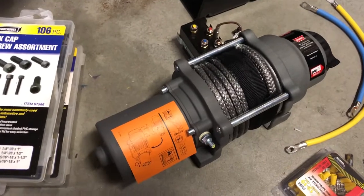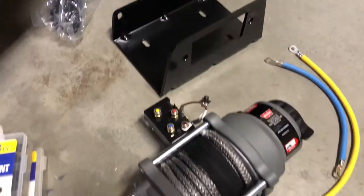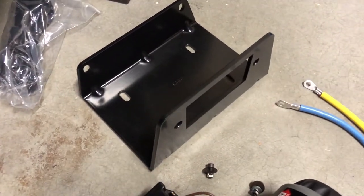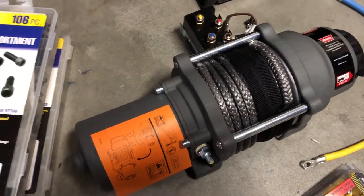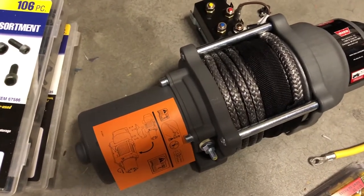I'm going to install a winch on a 2019 Yamaha Wolverine. This should probably be similar for other years, but you may want to verify that. I've got a few parts here. I did buy the Yamaha mounting kit and it comes with some wiring, but I was able to get this winch not from a Yamaha dealer, but from Rocky Mountain ATV. They had a 42% off sale and this is synthetic rope — the Yamaha one's wire rope — and this was a much better value.